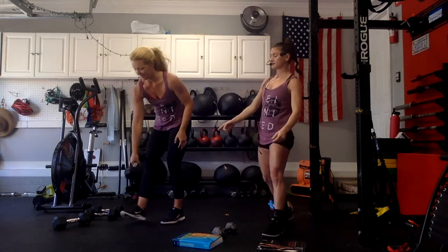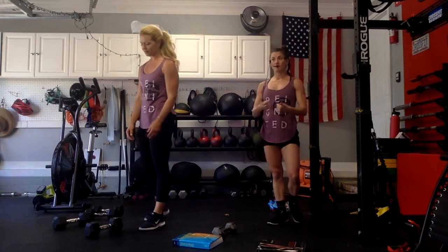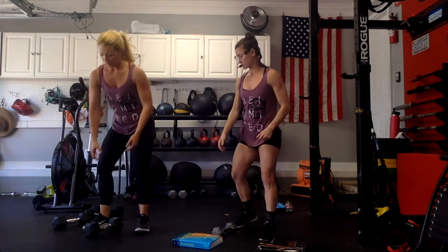Place it down for one second — we're already on set two. Go right into it. Shake out your arms. If you need to add weight to your book bag, or if you need to go a little slower in your Kang squat, go ahead and do that. Let's get into round two.